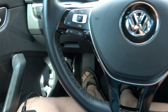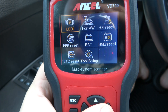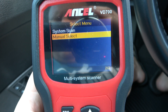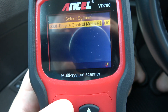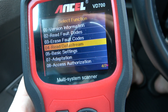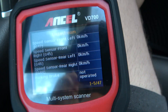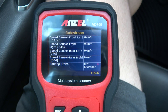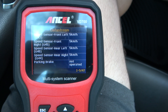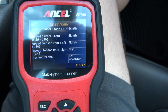To demonstrate the sensor works, I have my Ancel VD700 scanner here. We can go into the brake section, manually select it, and read the data stream for the sensors. I'm going to move the car in my driveway and you'll see the values update, indicating that the sensor is finally fixed. Thank you and good luck.